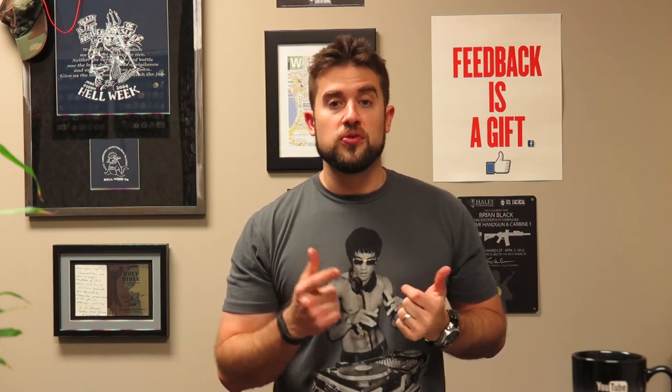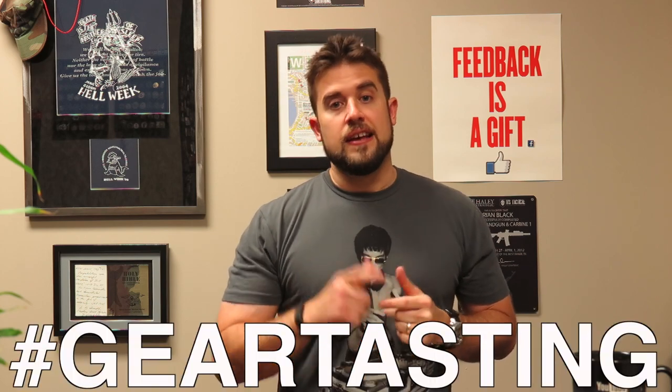That's all we got for today. Thanks for watching Gear Tasting - this is where we answer your questions over coffee and show you what we're currently evaluating at ITS headquarters. If you want to get your questions on the air, be sure to use the hashtag #GearTasting. Thanks for watching.